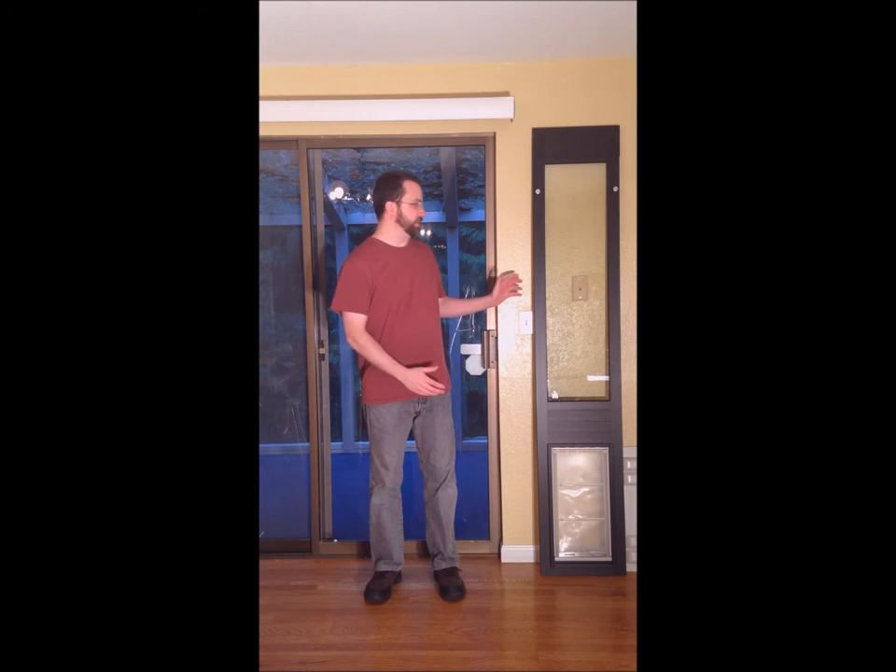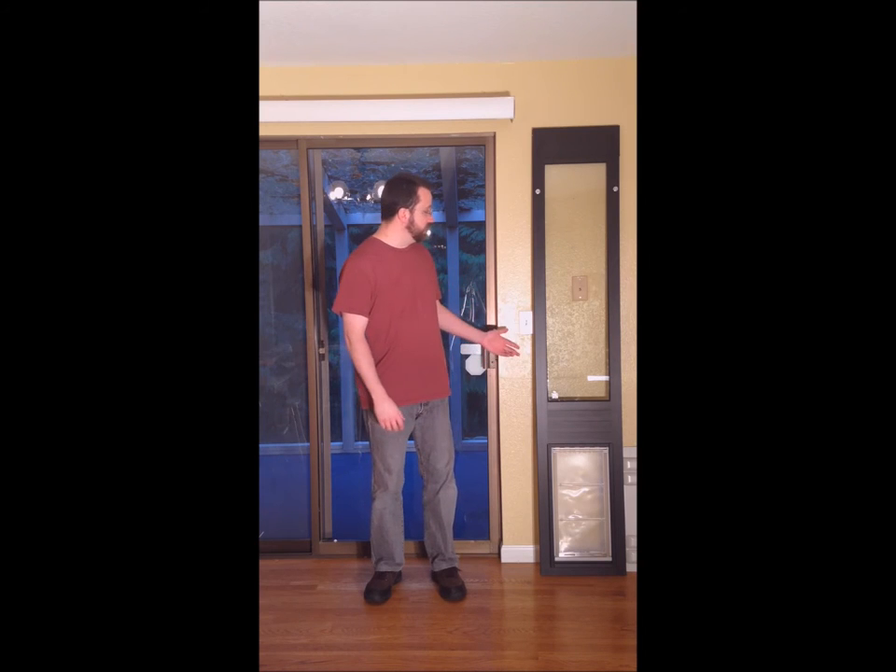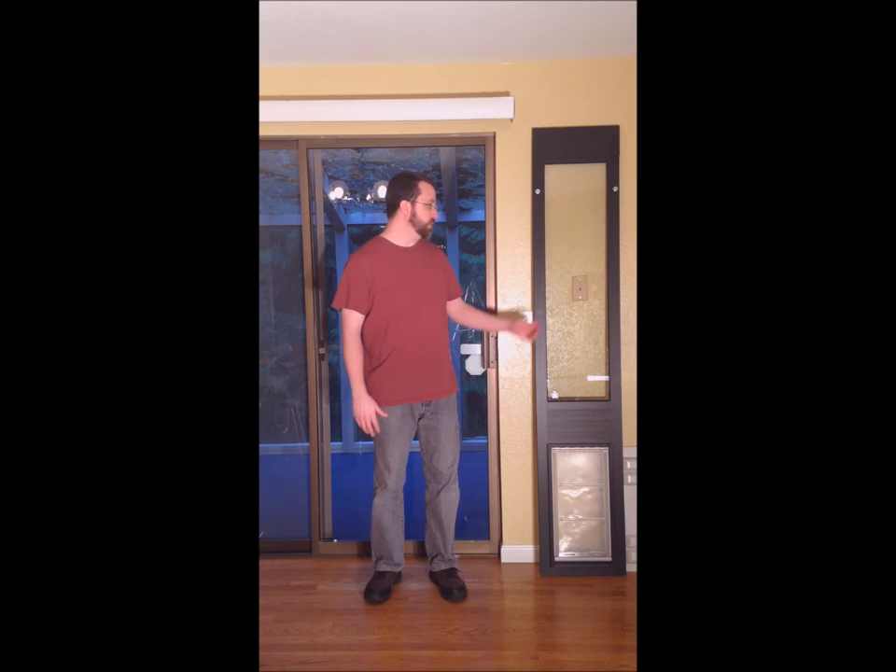Hi, John Mortensen, owner and operator of PetDoorStore.com. Today I'm going to show you the best panel pet door insert for a sliding glass door, and this is it. This is the Thermal Panel 3E, and this video works quite well for the Quick Panel 3 also. They're both made by the same manufacturer, Patio Pacific. The only difference is the Thermal Panel has dual pane low-E glass, and the Quick Panel has single pane regular glass.